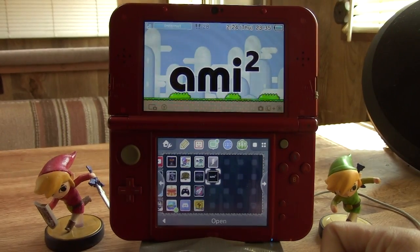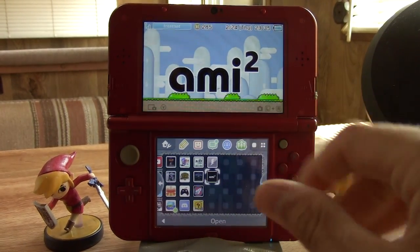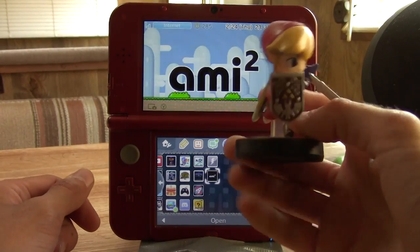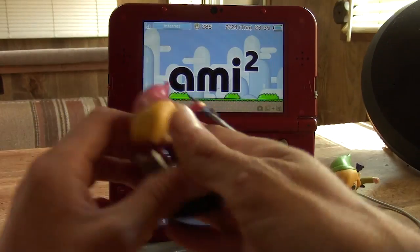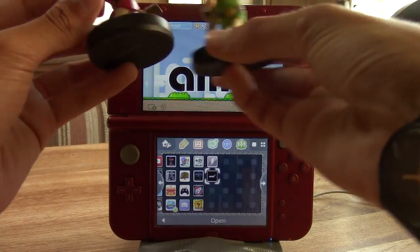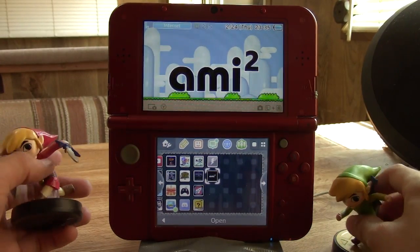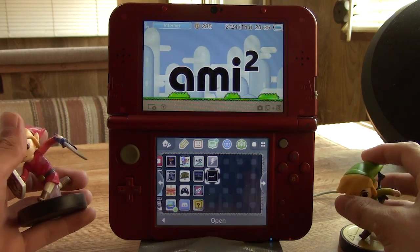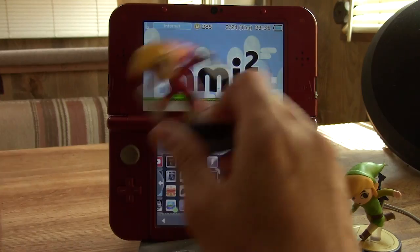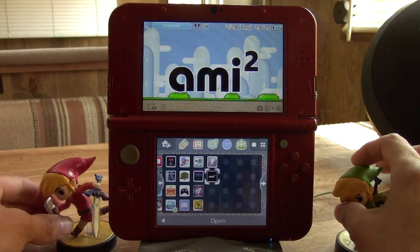Welcome to a brand new video where today we're going to be checking out a couple of new amiibo utilities for the 3DS: one that allows you to back up your amiibo to a file on your SD card, and one that allows you to duplicate an amiibo from one to another so they both have the same stats and information. There's also a third part which will be covered in its own video — being able to emulate an amiibo without actually using any amiibo.